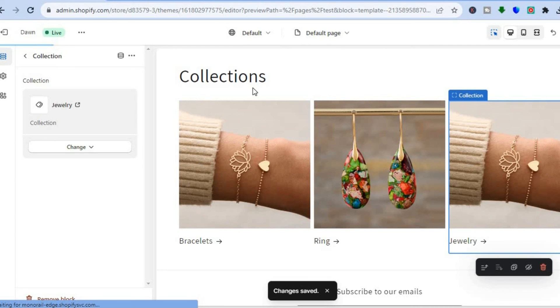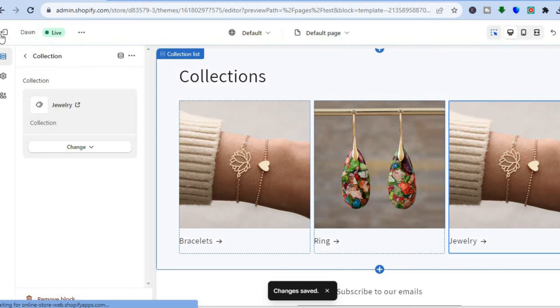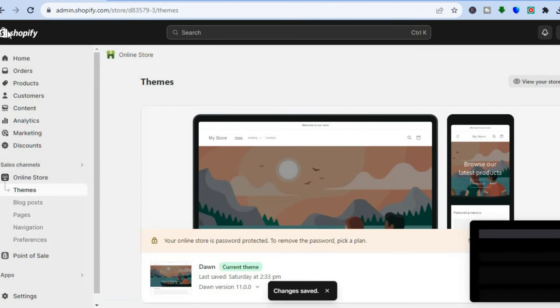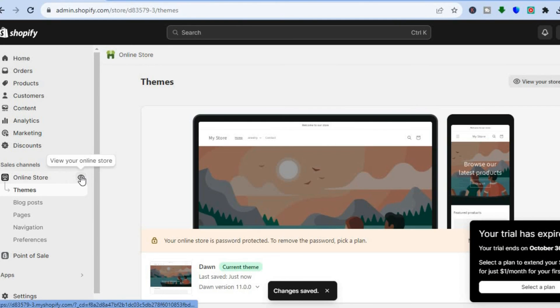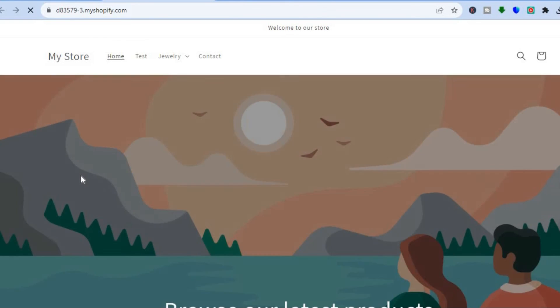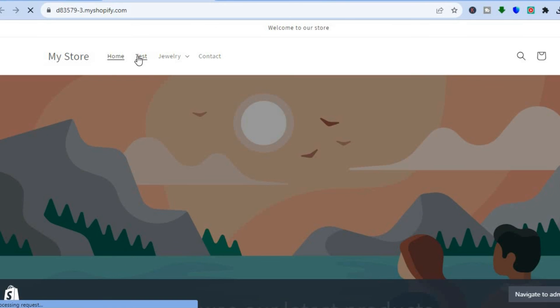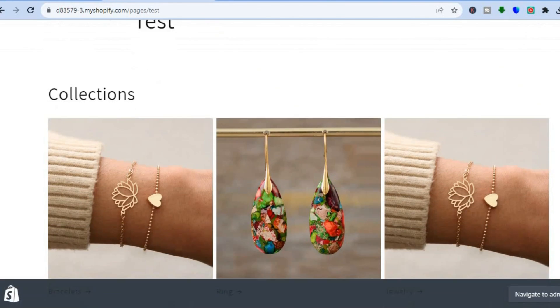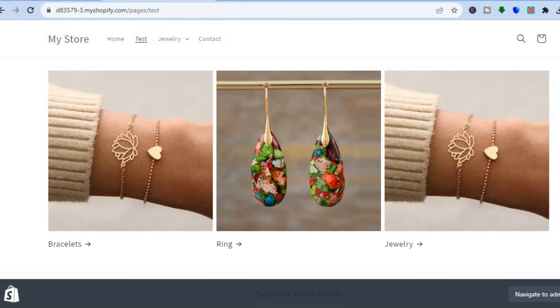Now that the changes have been saved, tap Exit in the top left hand corner, then tap on View Your Online Store. Once on your online store, tap on the page name from the top navigation bar, and you will see a list of all your collections displayed on the page.